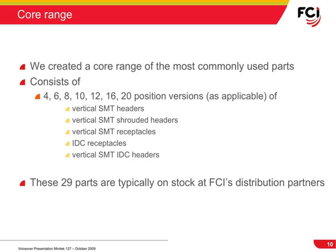FCI created a core range of most commonly used connector types and sizes based on our experience in the modular connector market. The core range of Minitech 127 parts is typically held in inventory at our distribution partners, making them readily available whenever you need them.